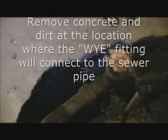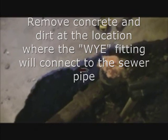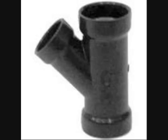Now you can glue a 6-inch piece of pipe of the same diameter as the sewer pipe, and glue one piece on each end of the Y fitting. Measure the Y fitting with the pipe extensions plus 1/16 inch for an easy fit.